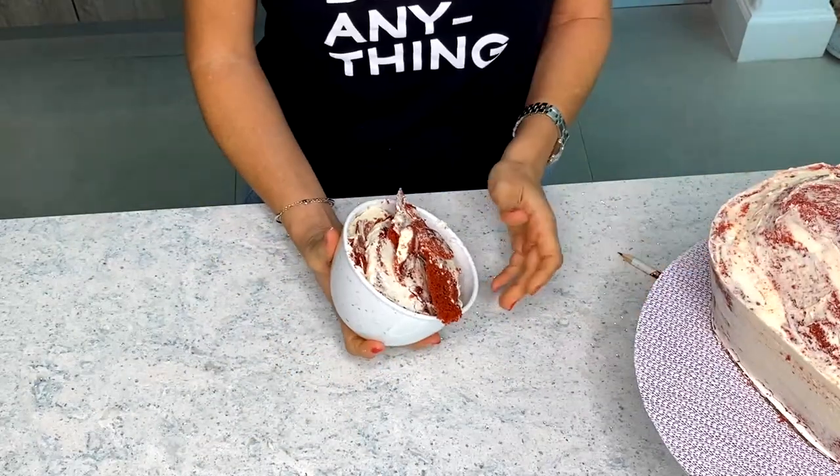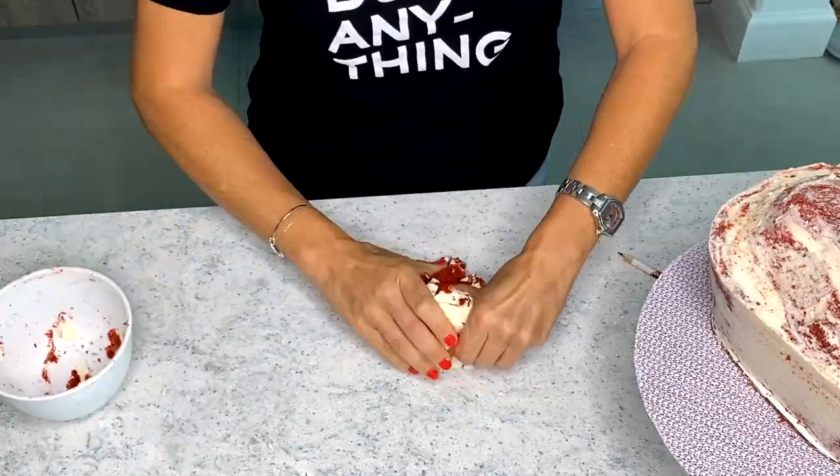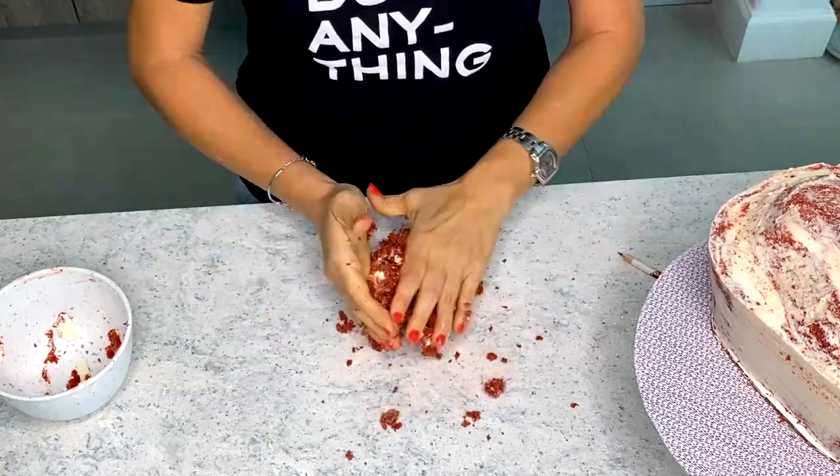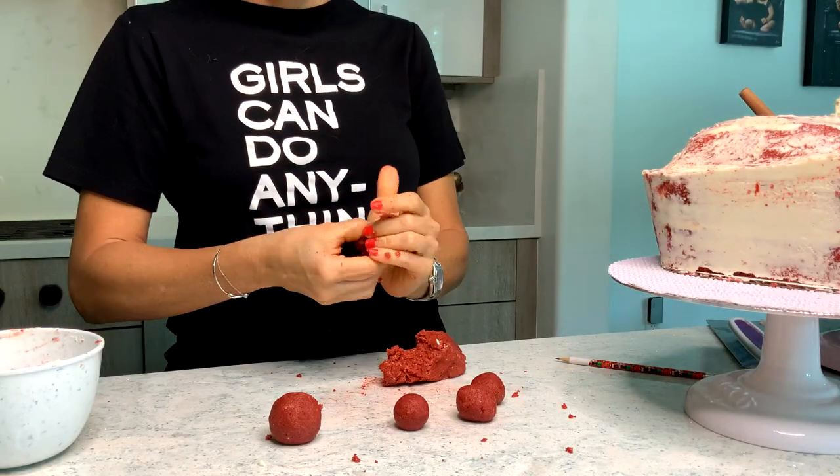Don't freak out. I am not going to throw all of this cake away. I am actually going to put it to really good use, and it is not to feed my dog. I am trying not to eat all of it. But I will show you what I do with it if you want to check out my other video on how to repurpose cake scraps.